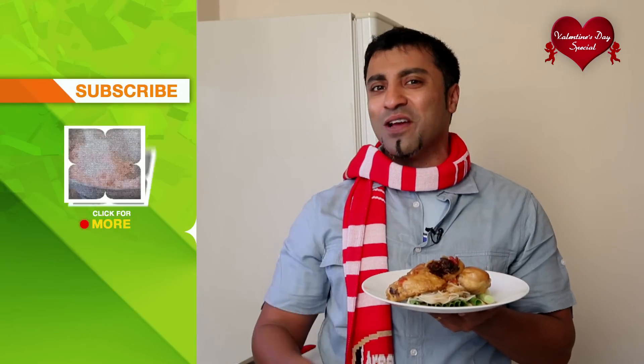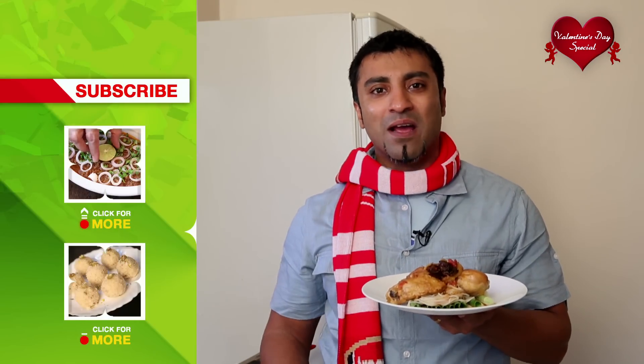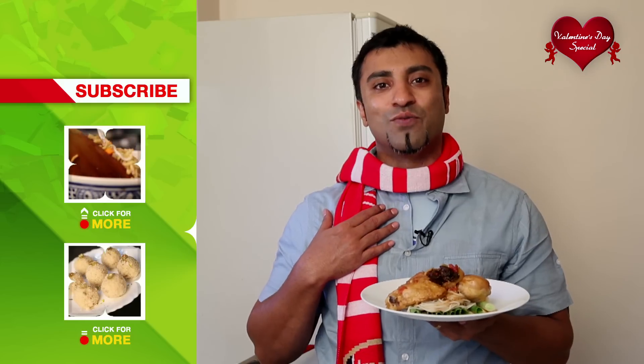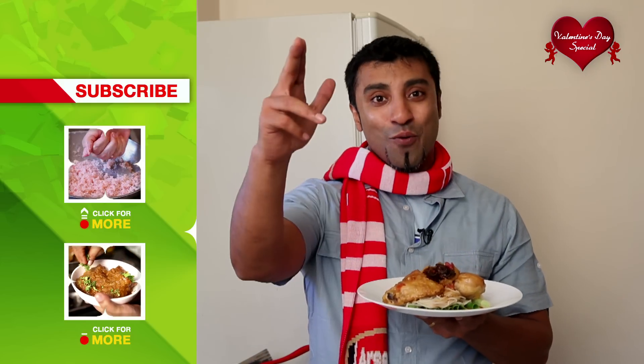If you enjoyed watching this recipe, subscribe to India Food Network, share it with your friends and family, and send in your comments and feedback. I would really like to know what you did this Valentine's and what you ate. Till then, R.O.R.!